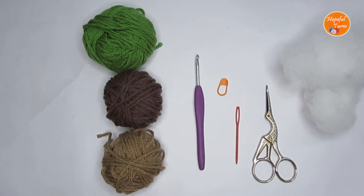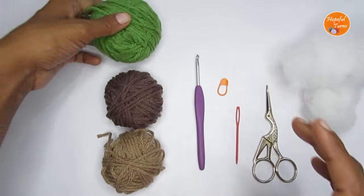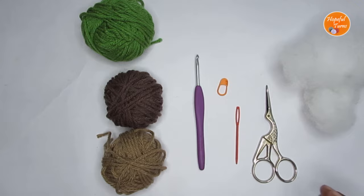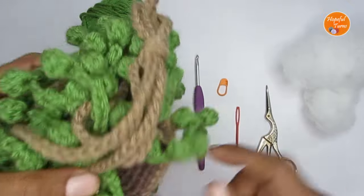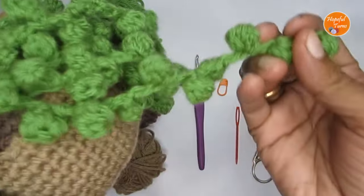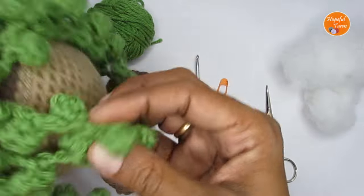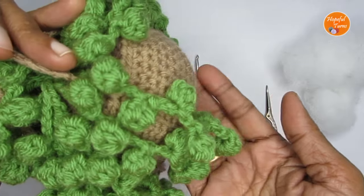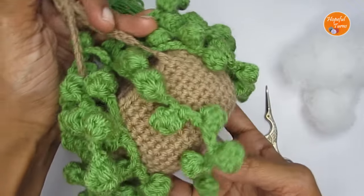For the supplies, you can use any weight yarn you have at hand. I have used 100% acrylic yarn, a medium four-weight yarn, in three different colors: light brown for the pot, dark brown for the mud or soil, and green for the string of pearls. Now that I've finished, I feel the pot part would have stood out better with a lighter color.